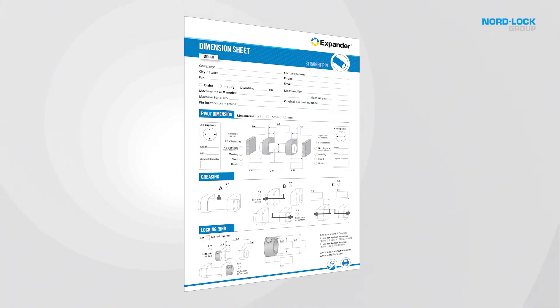That's it! Please forward the pivot dimensions to your local dealer or Xpander System or Nord-Lock Group, and we will return with a suggestion of a suitable Xpander system for your application as well as a quote. Thank you and I hope you found this information useful.